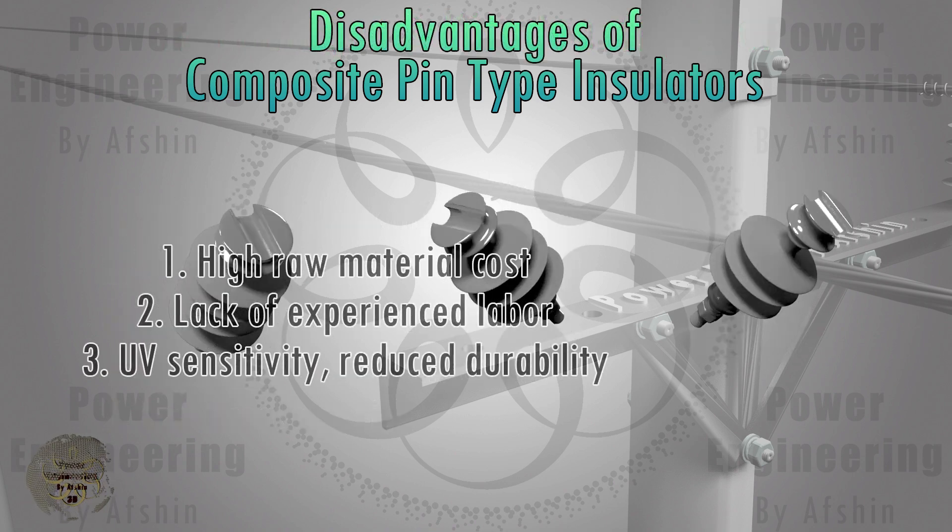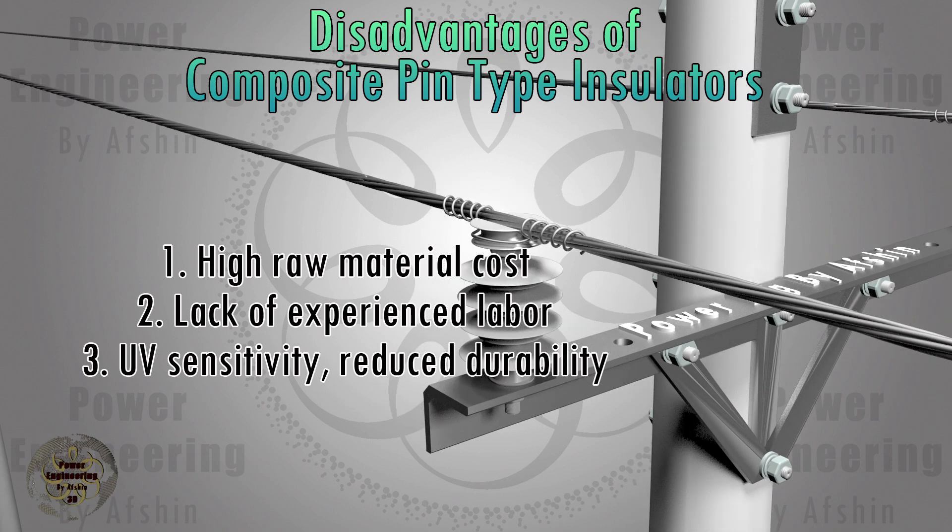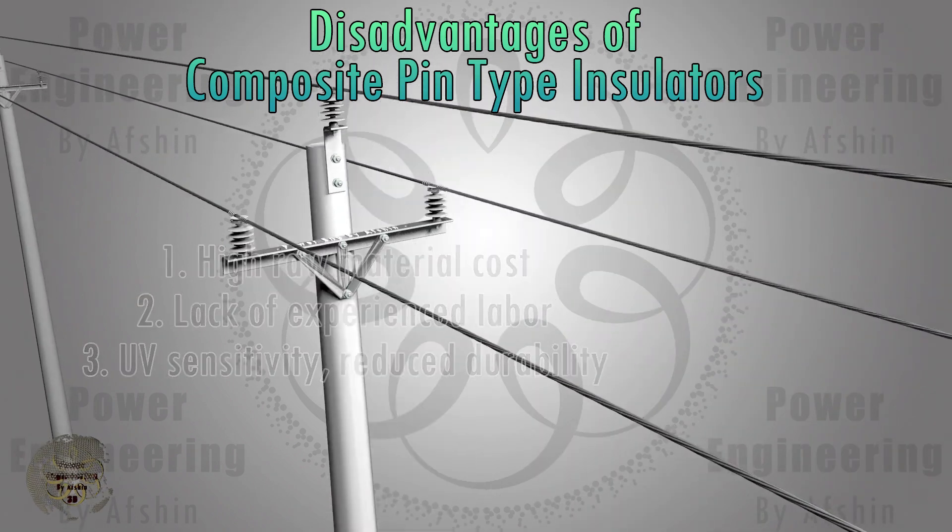The disadvantages of composite insulators include: the higher price of raw materials compared to other insulators; the lack of experienced labor; and sensitivity to UV radiation and decreased mechanical resistance over time.